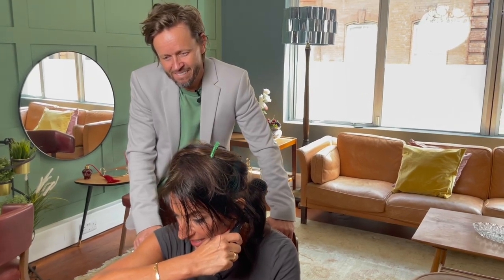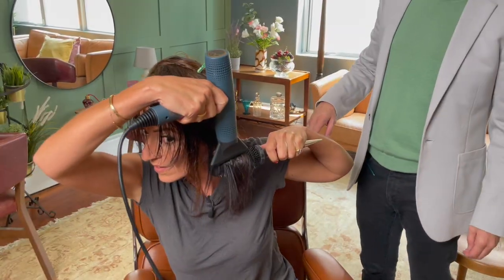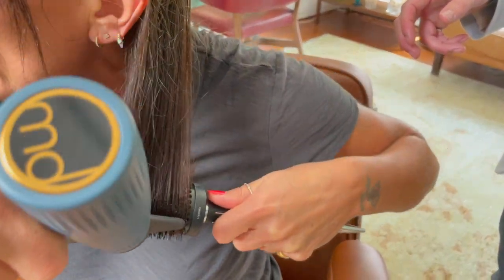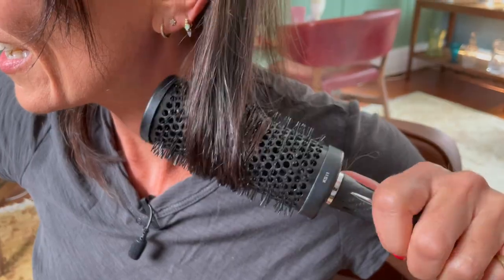This is where I've always been going wrong — I have been holding the hair dryer in the wrong hand. Look at that already. And then as that cools down, you can take the brush out.